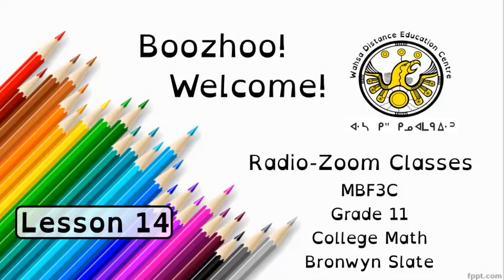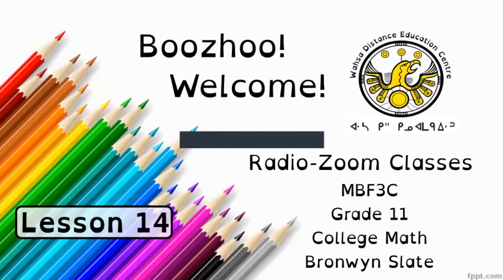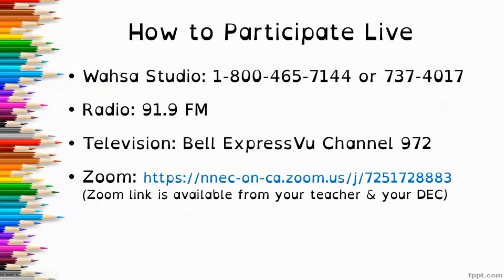Bonjour, welcome to WASA Citizens Education Center's radio zoom classes. This is MBF3C Grade 11 College Math and I'm the teacher Bronwyn Slate. If you would like to participate live today, you can call the WASA studio at 1-800-465-7144 or 737-4017. You can listen on the radio at 91.9 FM and also on the television at Bell Express View channel 972.